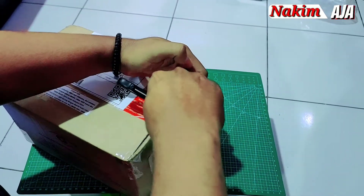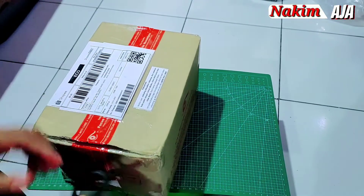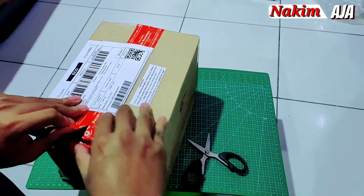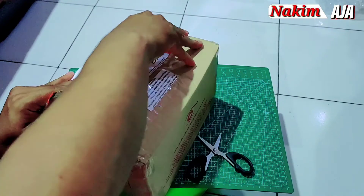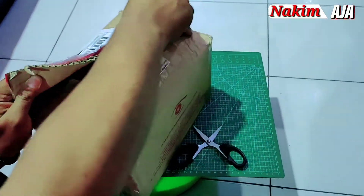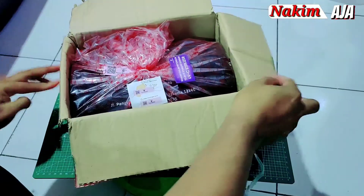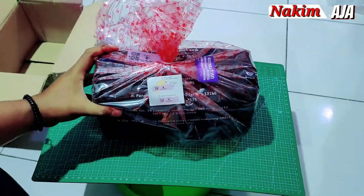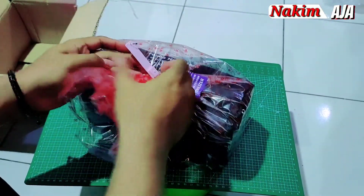Kita langsung bongkar aja. Jadi kardusnya lumayan gede ya, padahal ini cuma action cam. Kita lihat isinya seperti apa, packagingnya juga seperti apa. Pertama bungkusnya dibungkus plastik kayak kado ya, ada sealnya.